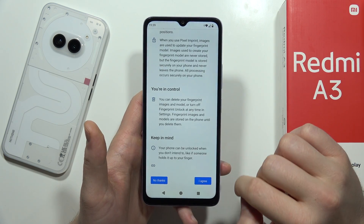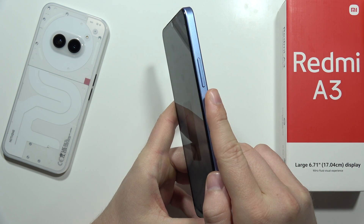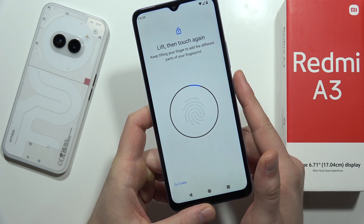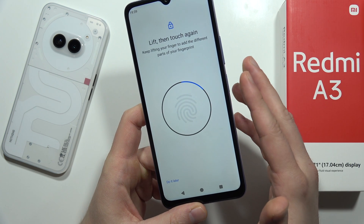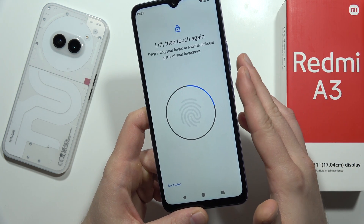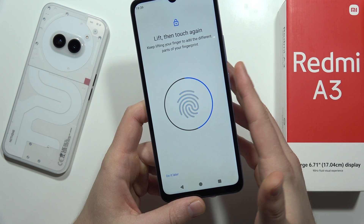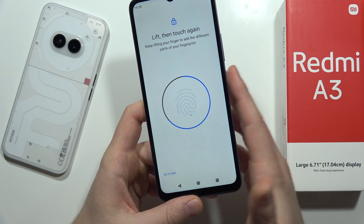Now we have to scroll down and tap 'I Agree'. Then rotate your phone and keep touching — just gently hold your finger on the button and lift it each time you feel the vibration. Try to scan the left edge, the right edge, and the top of your fingertip. Basically, move your finger all around the sensor until the circle is full with the blue line, which means you've successfully scanned your fingerprint.